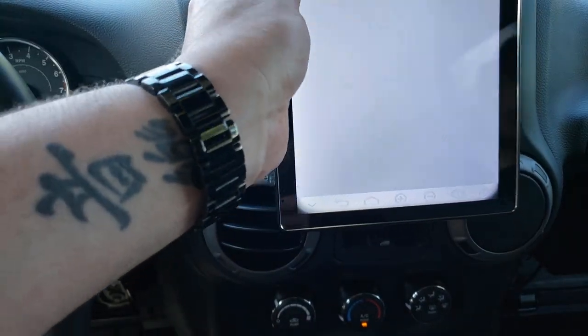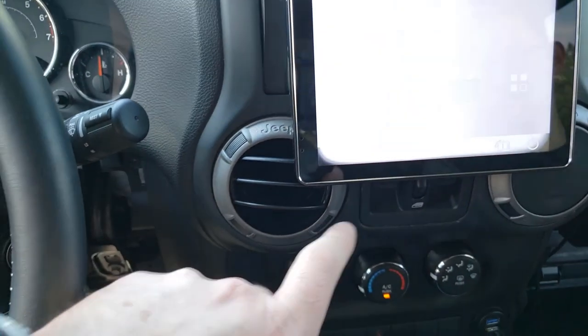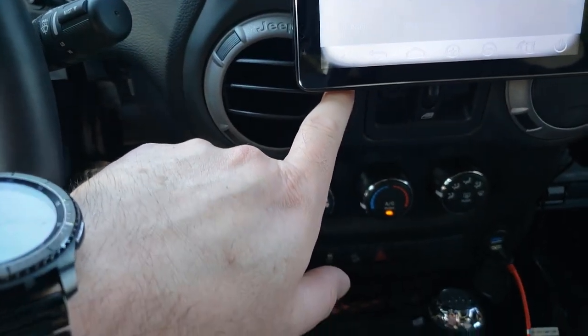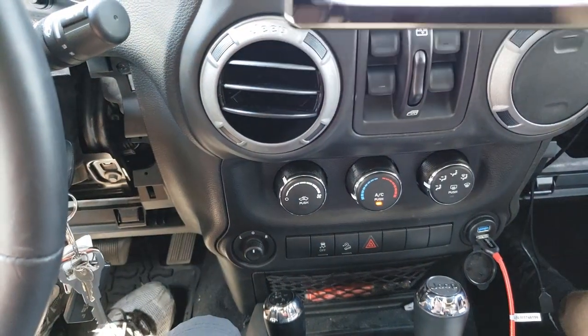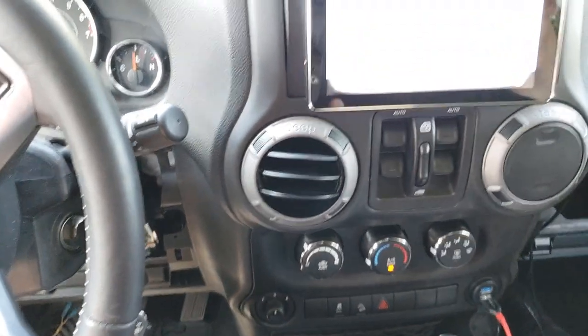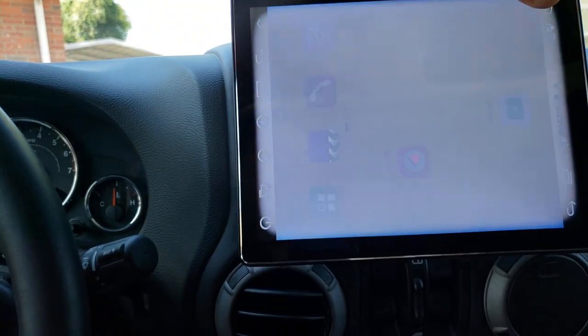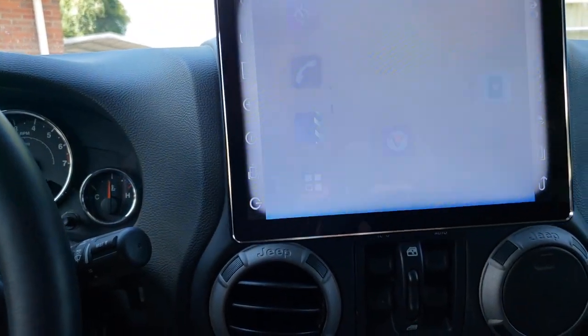Apparently it won't work. This is where a single din might have been a better idea because with the double din I can't get the panel on and have the screen vertical in the Jeep. I have it as high as it can go and it's still hitting the ledges. With a single din it would probably work.